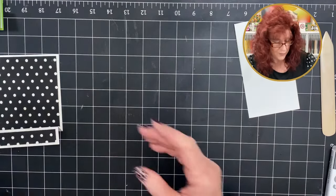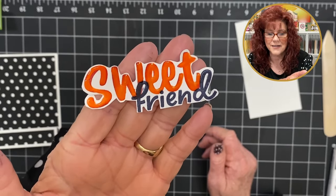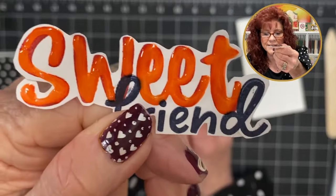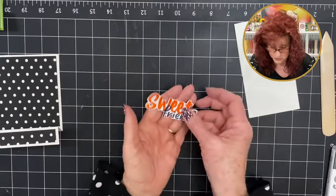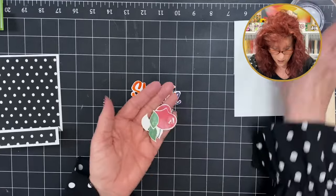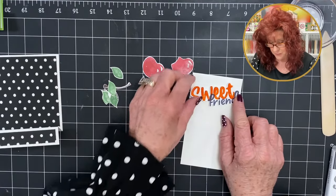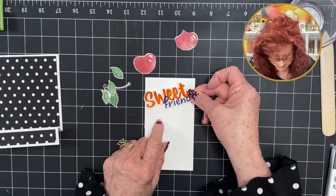Let me show you what it looks like when it's cut out. Isn't that cute? You can see I went over with those Nuvo Drops — see how shiny they look? It really adds to the beauty of that word sweet. Because we have the cherries already stamped and the leaves, and I want that to really pop, I'm going to put this on some dimensionals. I want this kind of slanted just a little bit. Now I'm going to bring in my cherries.